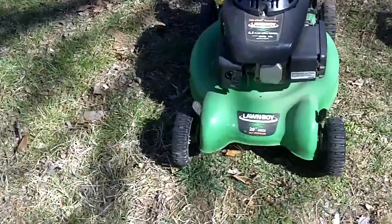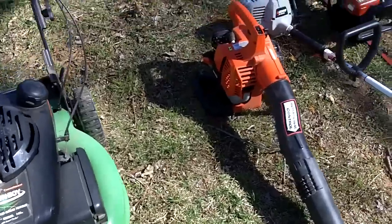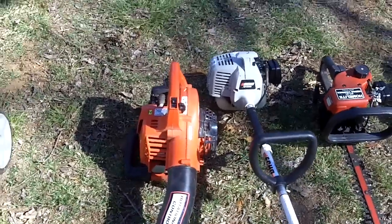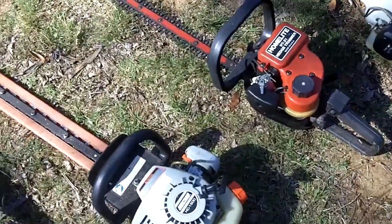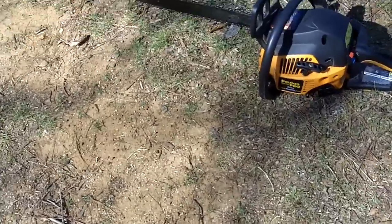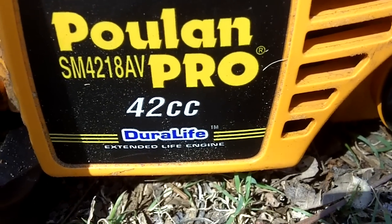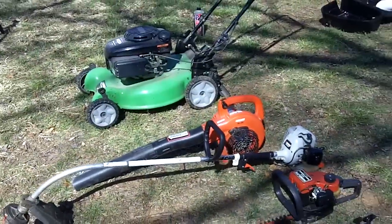So here are basically all of them. This one here is his 2012 Lawn Boy 10604, the 2013 Echo ES-250, the 2007 Echo GT-200R, the Homelite HT-21 hedge trimmer, the Echo HC-1500 hedge trimmer, and the Poulan Pro chainsaw, which is model SM4218AV — 42cc's and an 18-inch bar.